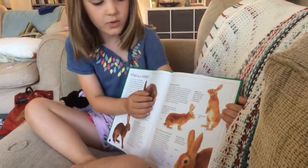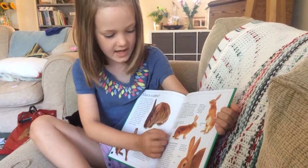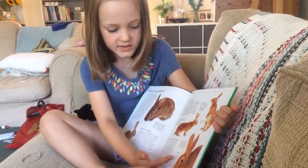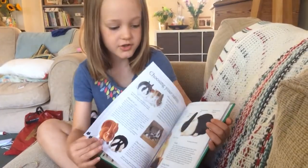And this is what is a rabbit, and that is like bobtail, strong back legs, whiskers, nose, mouth.